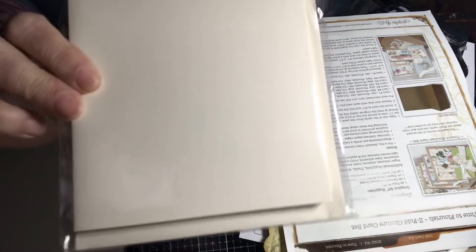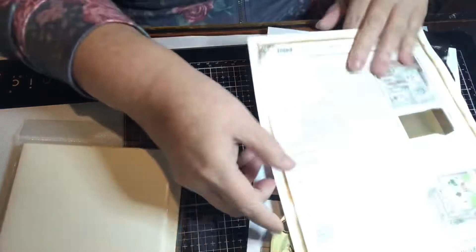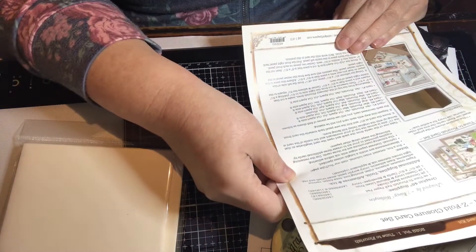They're an ivory color — I believe it says ivory. It looks a little bit different to me, but anyway let me get some more light in here — it's ivory, okay.